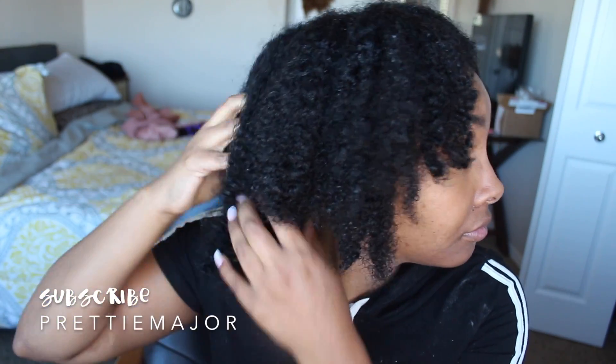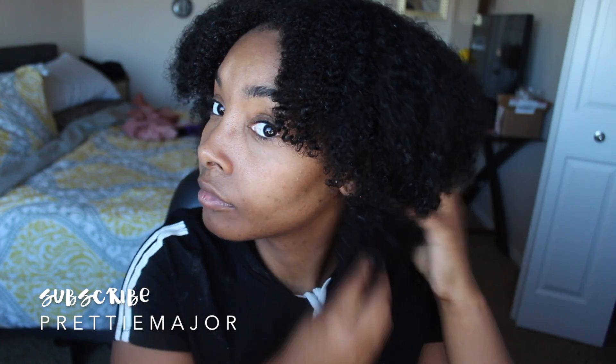After that I just washed and conditioned my hair as usual, and this is what my hair now looks like. You can see that the curls are still defined — usually my hair looks like a frizzy hot mess after I wash and condition my hair.